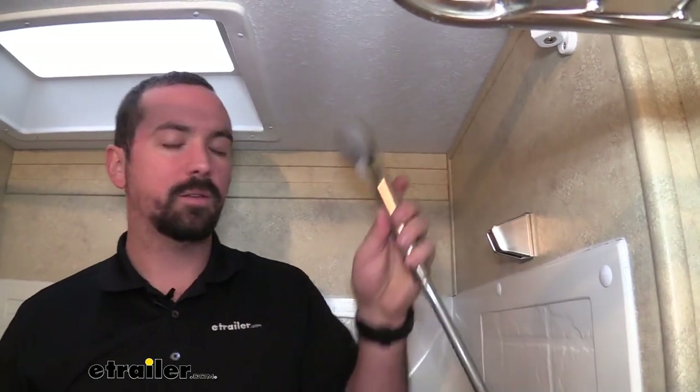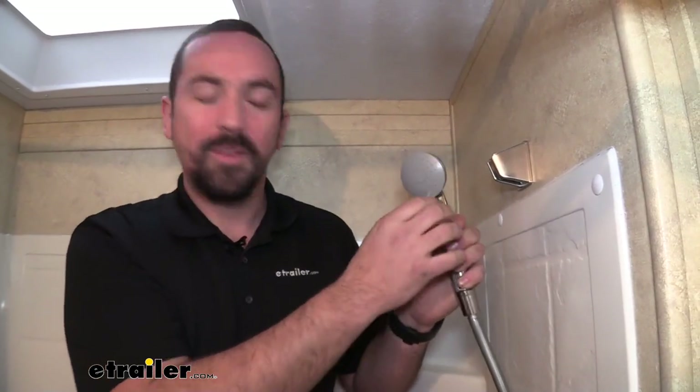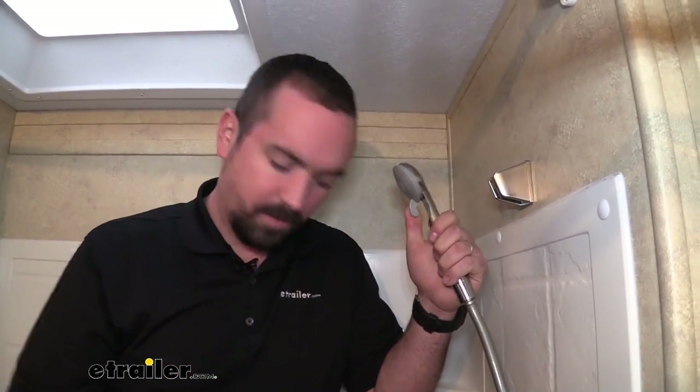This one has two functions — off or on. You can also turn it off by going this way, so if you want to stop water, say you're rinsing something out and you don't need that water going but you don't want to turn your water on and off, you can simply just close that by sliding it over.